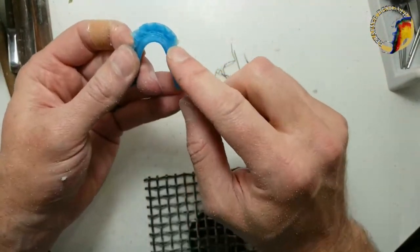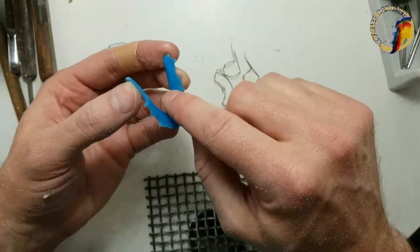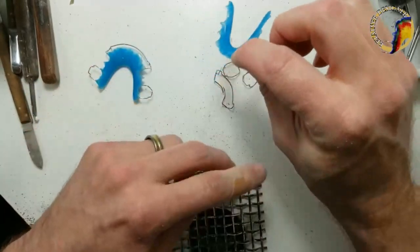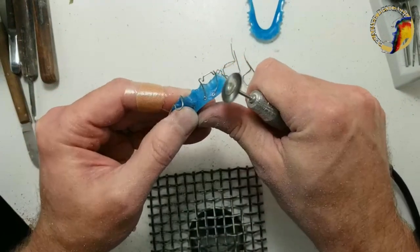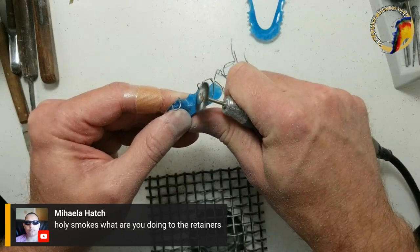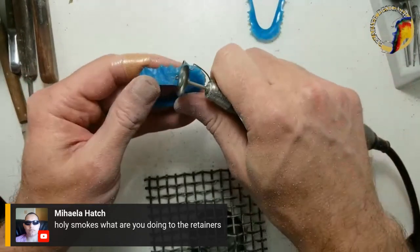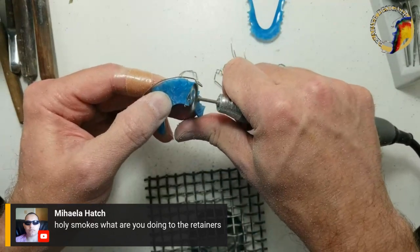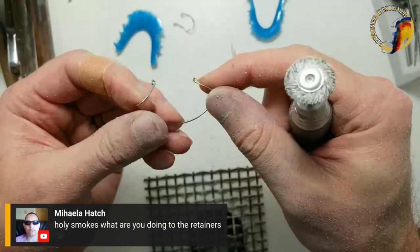Mistakes happen — I make them on my end, the assistants make them on their end, and we help each other out. Notice I went from the tissue side of the retainer because that's thinnest. If I went from the top side I'd have to go through a lot more acrylic, but the wire is closer on the tissue side. I'm using about 1920 RPM and you need a pretty good handpiece.